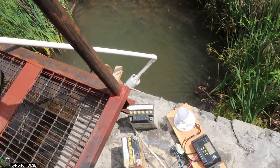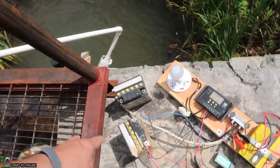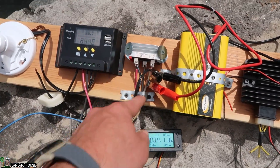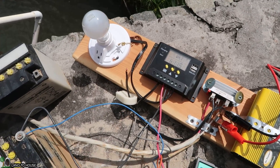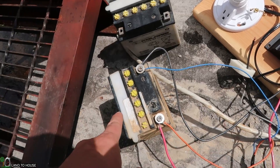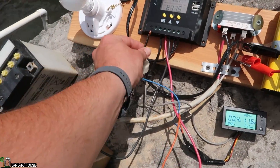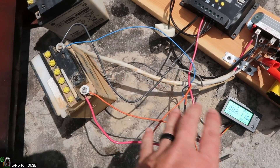Here's how today's test is going to go. We've got the three-phase coming from the turbine through this wire here, going to the rectifier, which then goes over here to this cheap PWM charge controller. That's going to go to this 12-volt battery, and we've got this meter here connecting right here to the load. We're going to test that and see what 12-volt gives us.